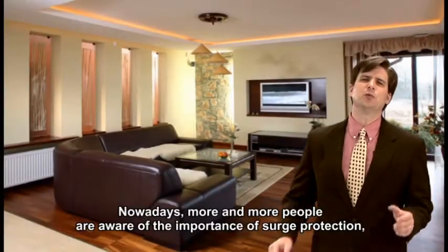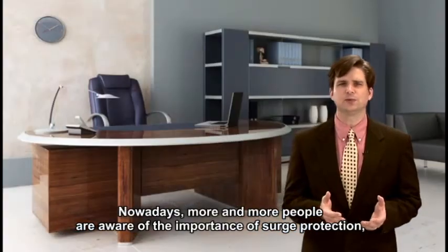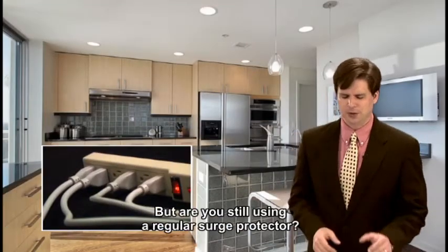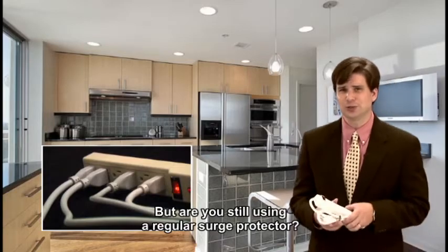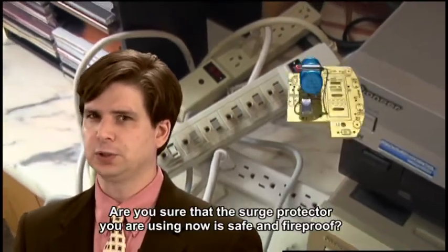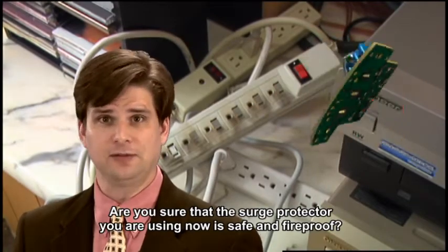Nowadays, more and more people are aware of the importance of surge protection, especially when it comes to computers and home appliances. But are you still using a regular surge protector? Are you sure that the surge protector you are using now is safe and fireproof?